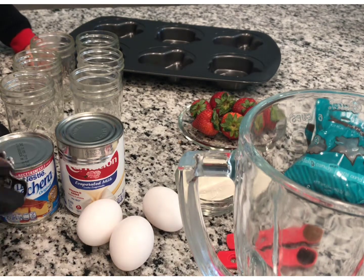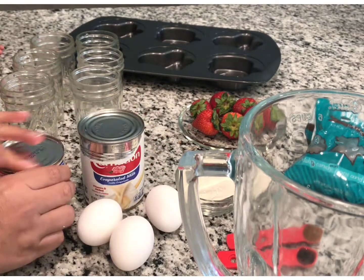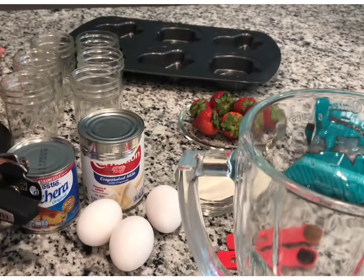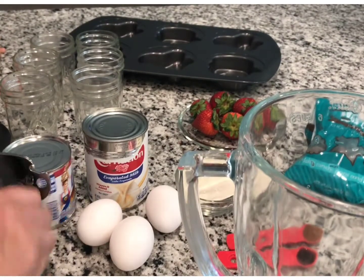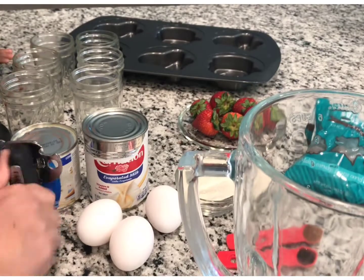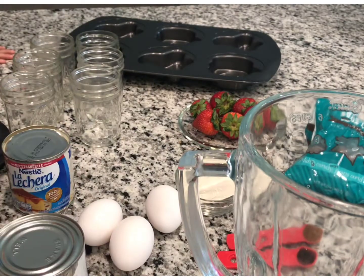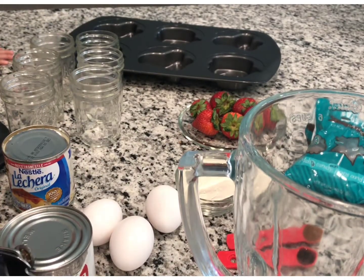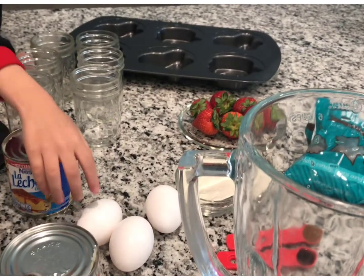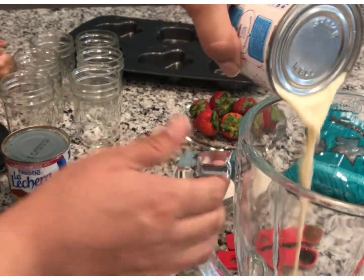The first thing we're gonna do is open our cans of evaporated milk and condensed milk. Condensed milk is a very sweet milk — it's delicious and that's what we're gonna make our flan with. We're gonna open this one and the evaporated milk and put it all in the blender. Now we open our evaporated milk and put the whole thing in the blender.